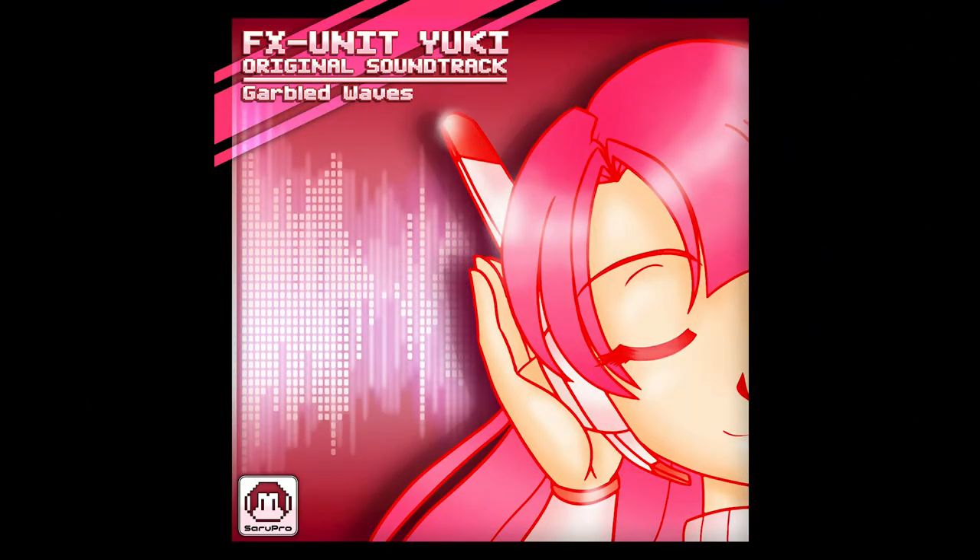The soundtrack really adds to this game, making it come to life. As the kids say today, each track slaps and will make anyone dance while playing. The soundtrack is so good that I strongly recommend you wear headphones while you play FX Unit Yuki. The soundtrack was created by Simon Johannesson, aka Garbled Waves. You can purchase a copy of the soundtrack on their Bandcamp — I'll have a link down in the description below.